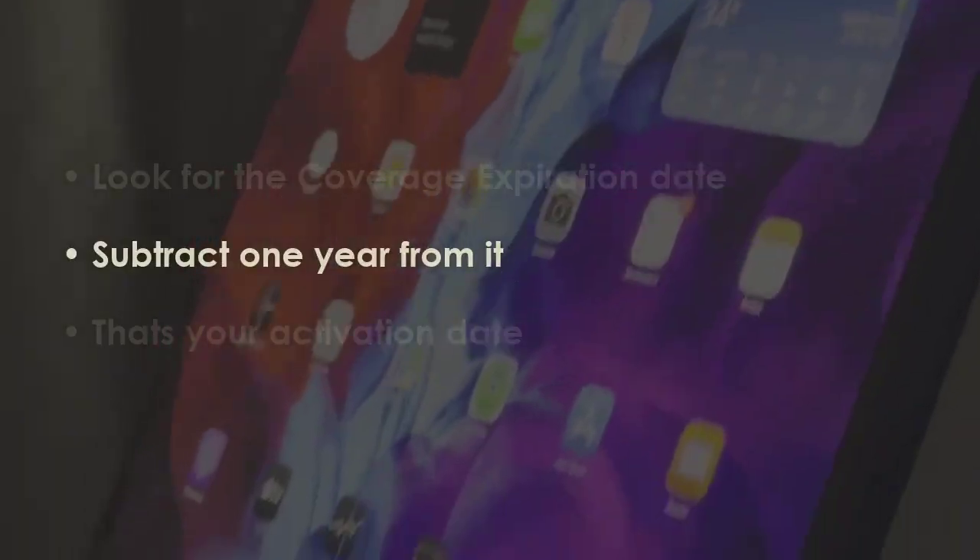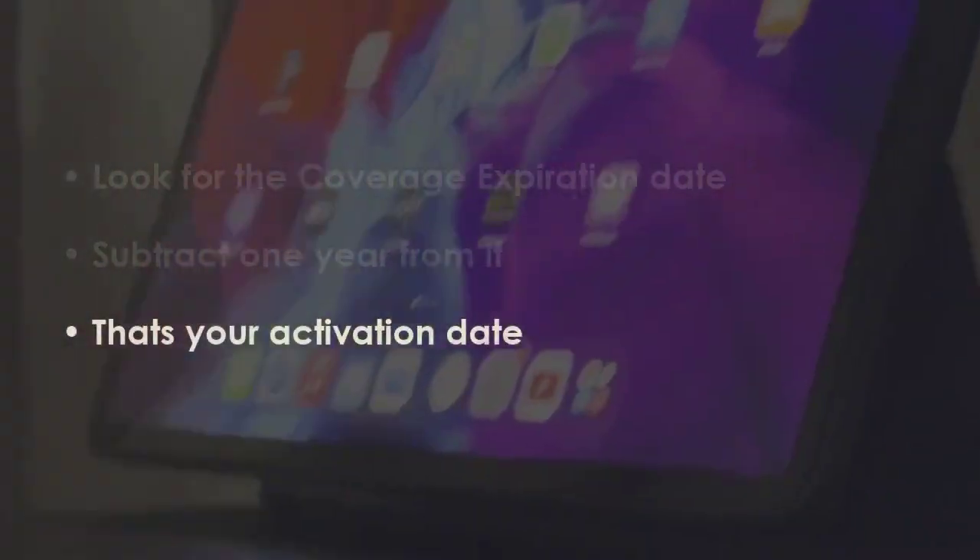Deduct one year from the warranty expiry date — that's when the device was activated. You are good to go.